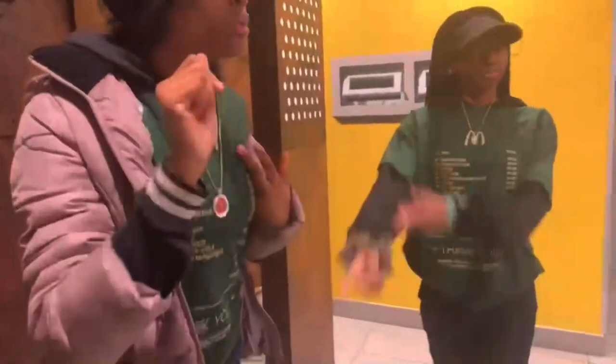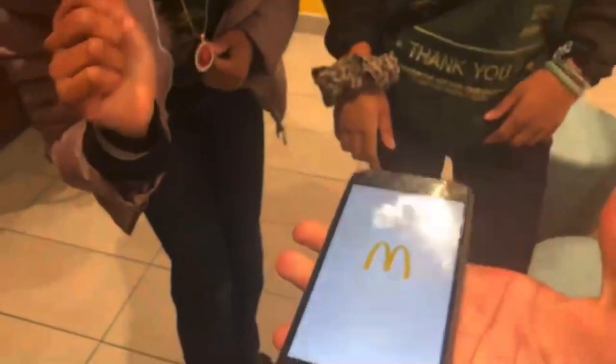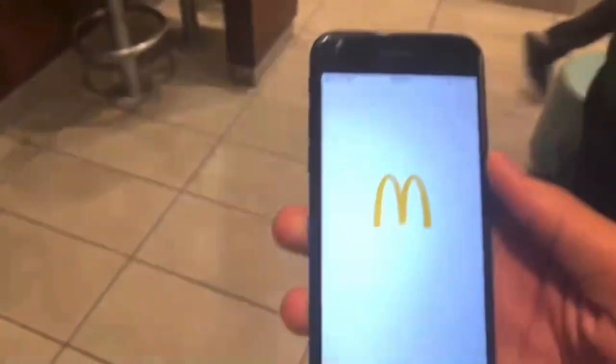If y'all come to our McDonald's, I'll give you a discount. So you can actually get something for free — yeah, for real. We actually gotta go. So guys, we're going on the mobile app right now — look for free. When y'all come to McDonald's, just say 'money.'